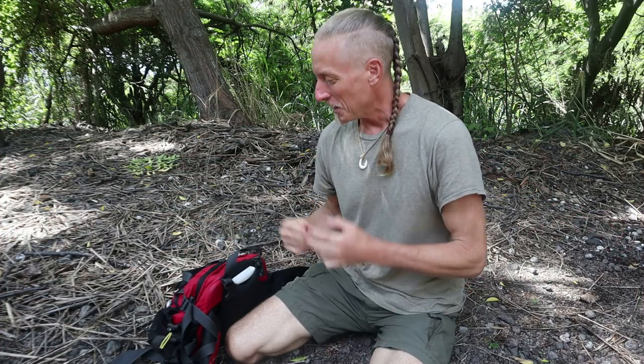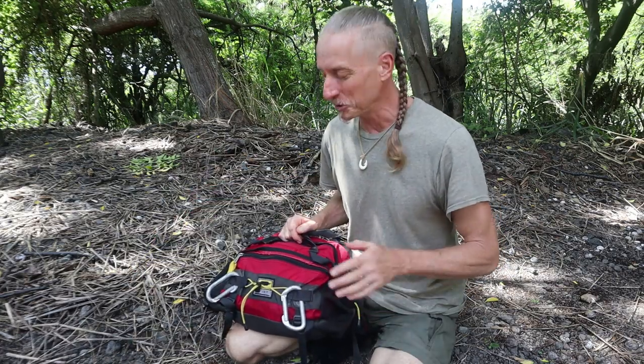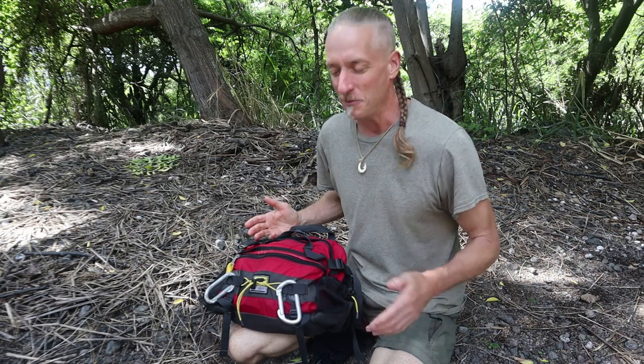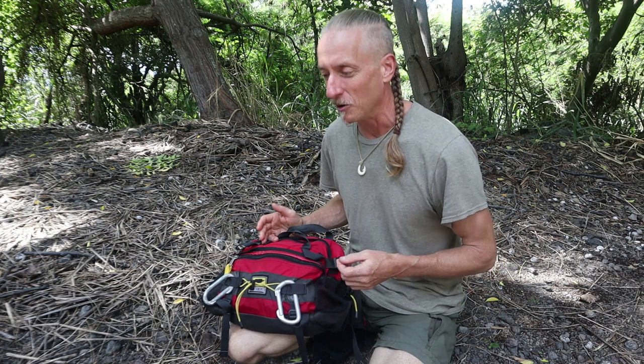Hello my friends. Enough of you have been asking about what I have in this pack that I thought I would show you my everyday carry pack. This is kind of a family pack that comes with me every time we go hiking, especially every time we go to the beach. I'm thinking a lot about medical situations we might encounter and just some everyday useful stuff. Nothing glorious, but it's always fun to see what's in people's packs.